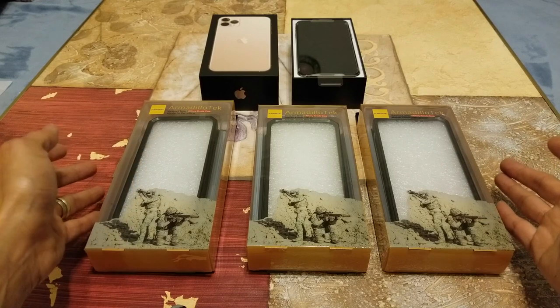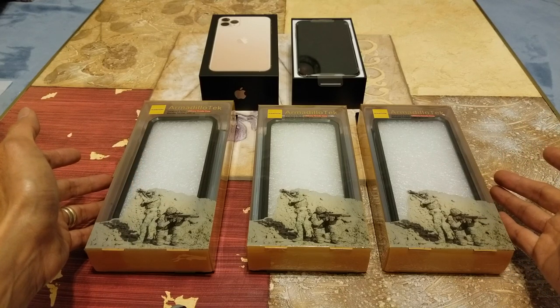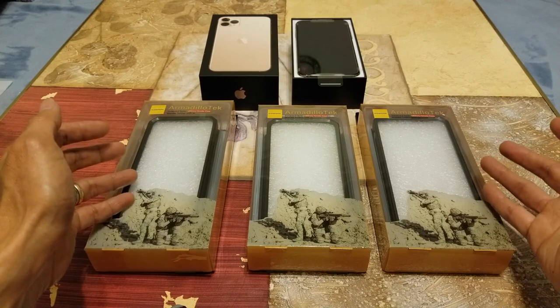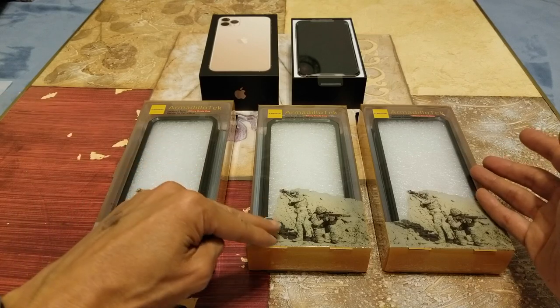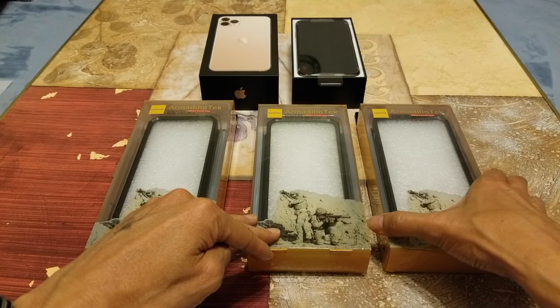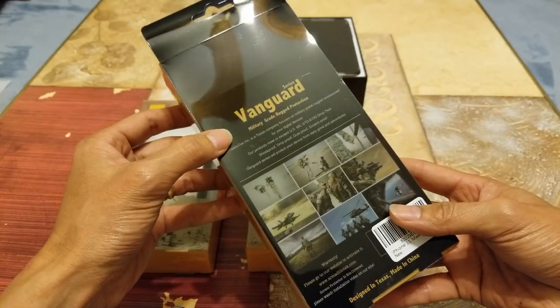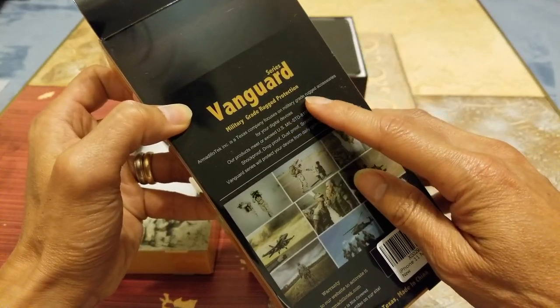I got three of this Amidito Tech case from Carl, so I want to give a shout out to him for sending me this sample so I can show you guys. This is a military grade case — this is the Vanguard series — you can see military grade rugged protection.